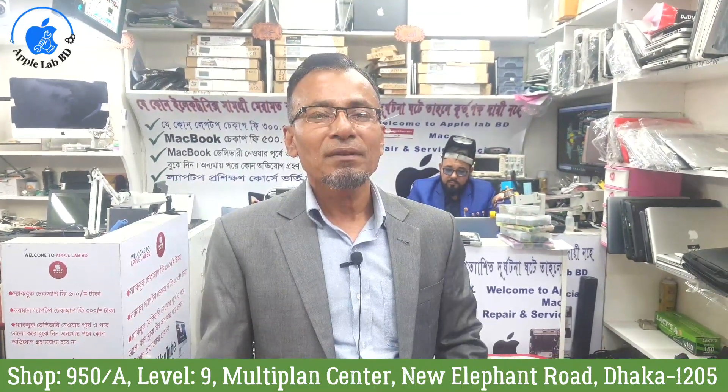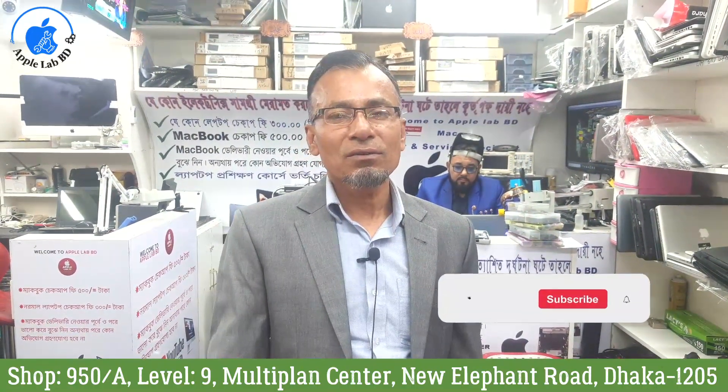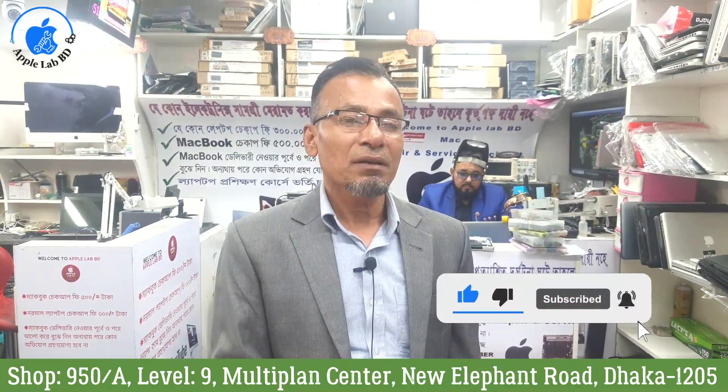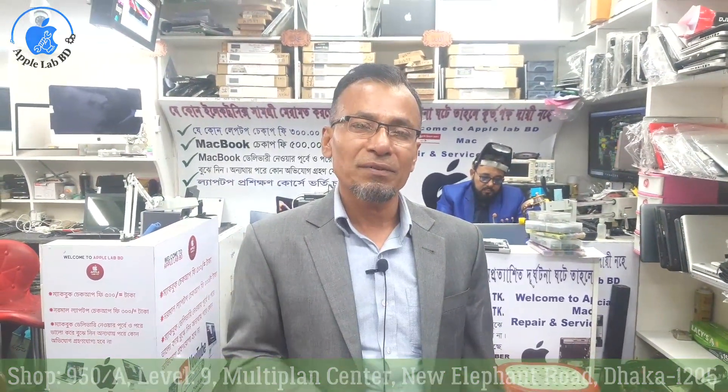Thank you very much for watching this video. Please subscribe to our channel and click the bell button and share it with you. God bless you.